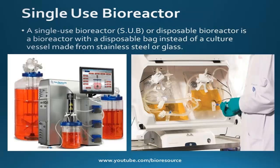A single use bioreactor, or a disposable bioreactor, is a bioreactor with a disposable bag instead of a culture vessel made from stainless steel or glass. The disposable bag is usually made of three-layer plastic foil. Many mammalian cell-based biotech producers are moving into single use bioreactor modules for leveraging the advantages of single use bioreactors.